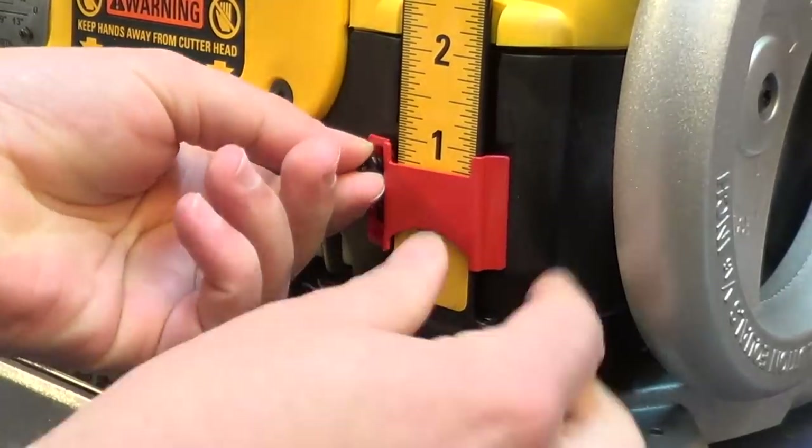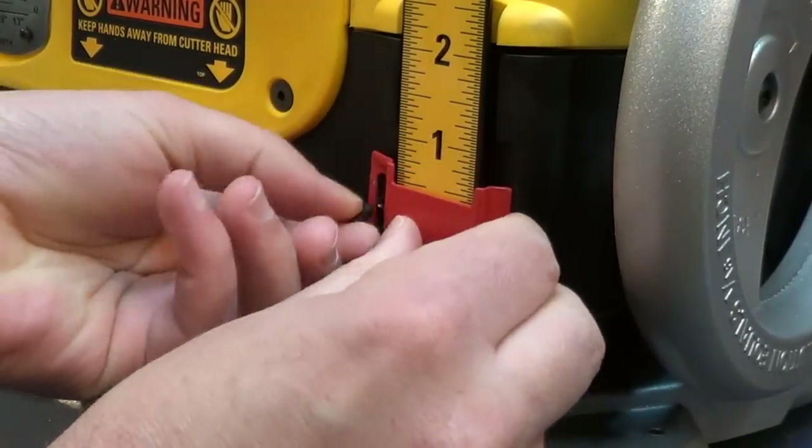First I remove the red depth gauge indicator from the ruler. Keep the screws because we'll need those later.